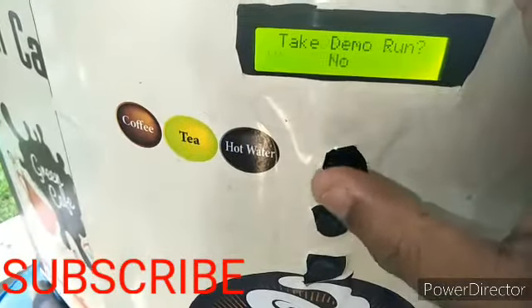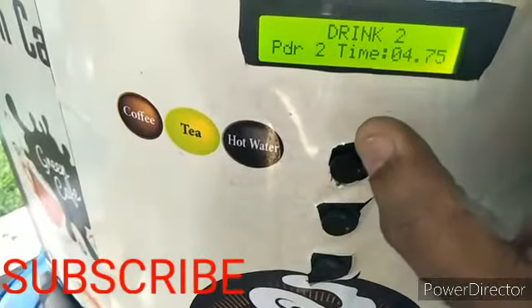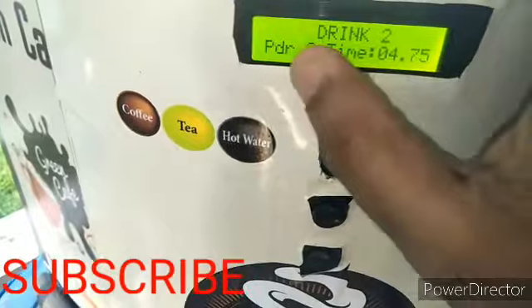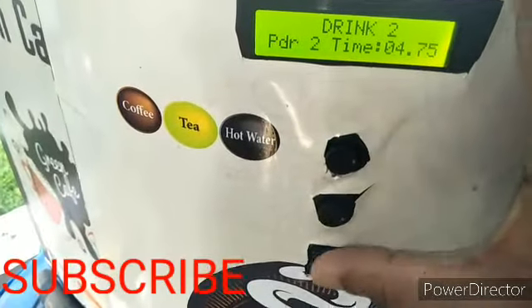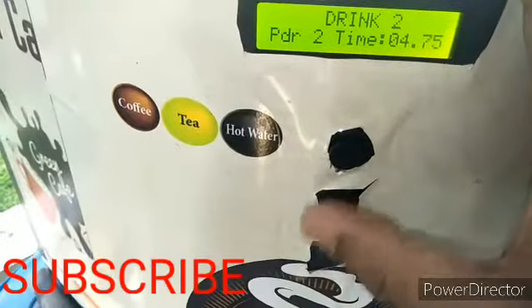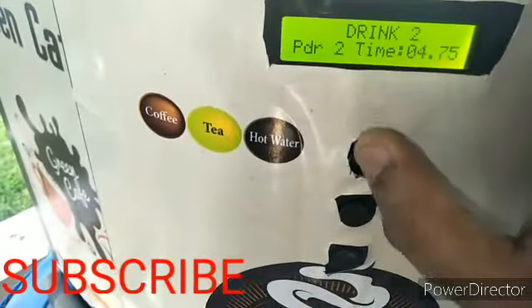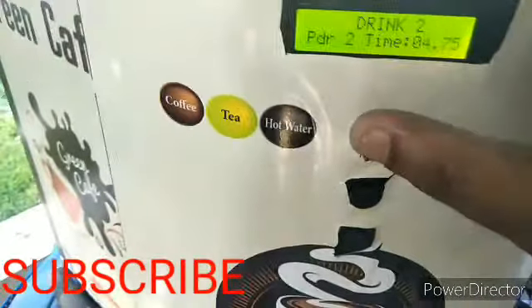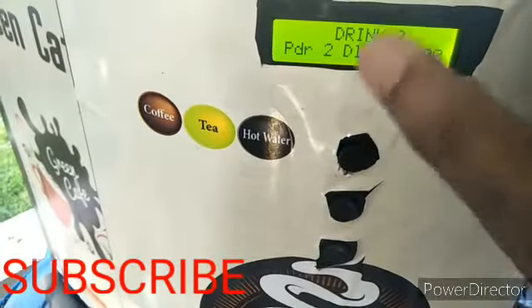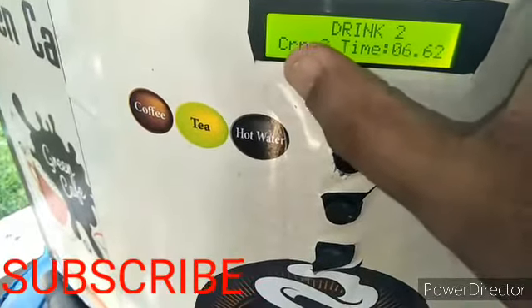Press to save — no demo run — and the drink two settings are stored. Next is drink two tea powder settings. Adjust using plus and minus in the same way. This also controls the powder dispensing speed, referred to as PDR (powder).